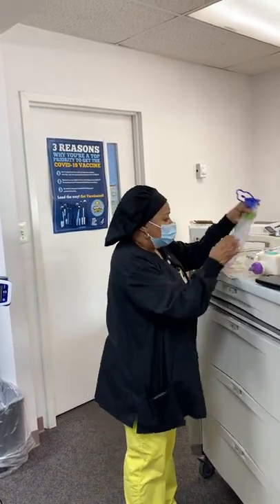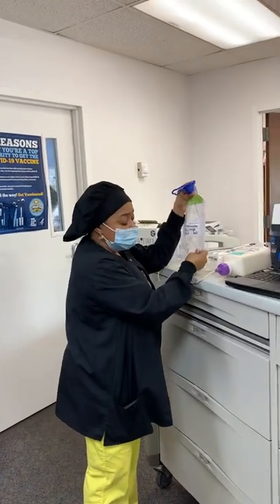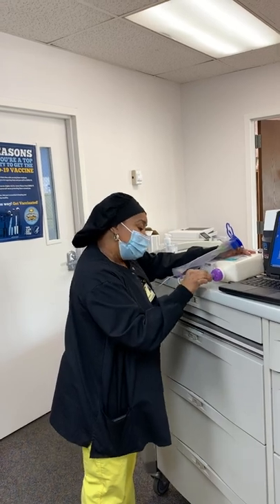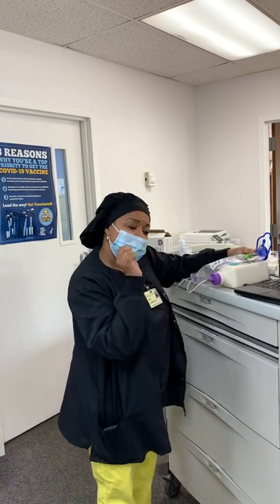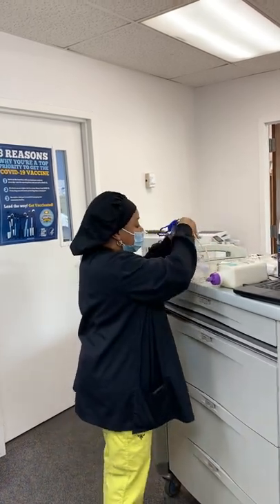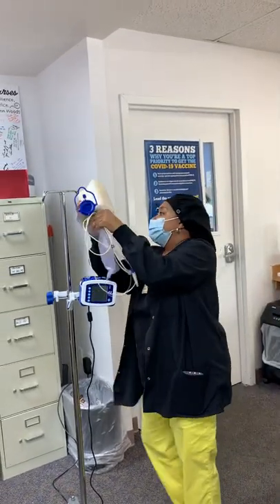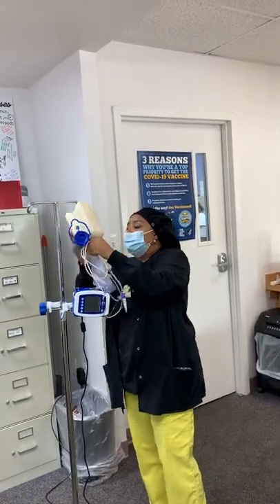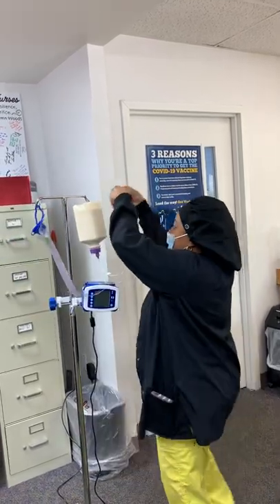We're going to take the flush bag and make sure it is intertwined with the feeding bottle. When you hear a click or pop, you know you're in there — just twist. Once you twist, you can take your flush bag and simply hang them like this.